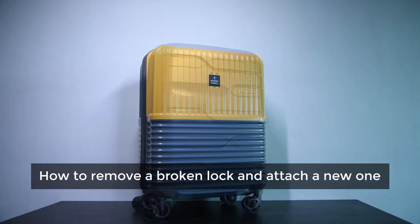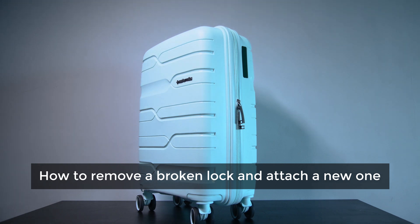Welcome to Nasher Miles! In this video, we will show you how to remove the lock and attach a new one.